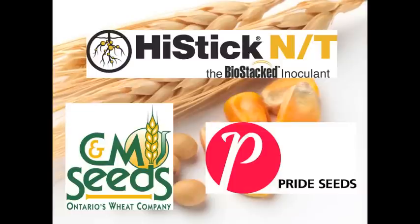RealAgriculture.com's coverage of the Southwest Ag Conference in Ridgetown, Ontario was brought to you by HiStick NT, CNM Seeds, and Pride Seeds. We're here at RealAgriculture.com with Helmut Spicer with OMAFRA. Welcome, Helmut. Good to be here.